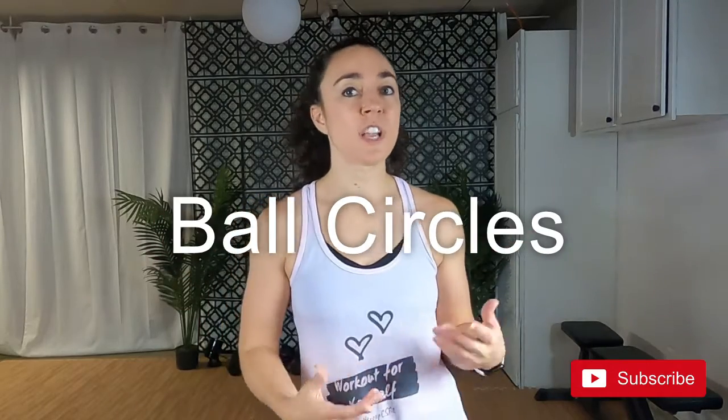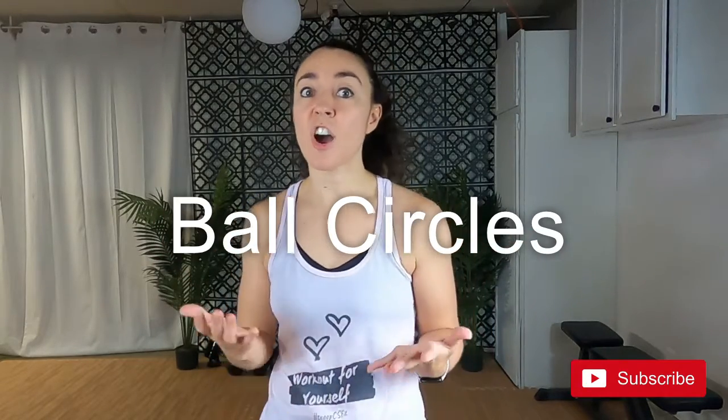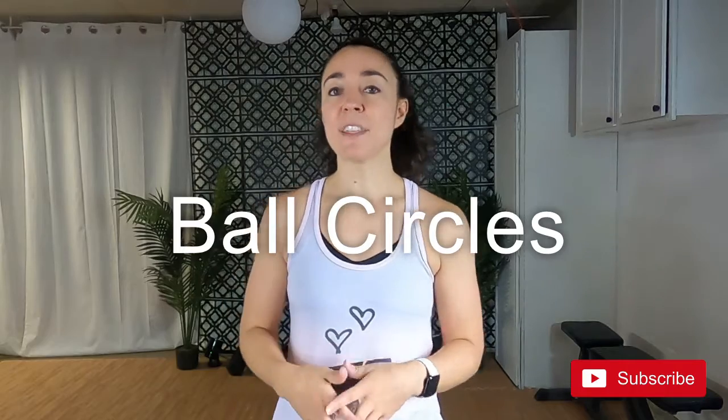Alright, so first up is ball circles. Ball circles are the perfect place to start to loosen up the body and get used to sitting on a Swiss ball. Make the circles as small or as big as you like. As you warm up, you can go deeper into each circle.